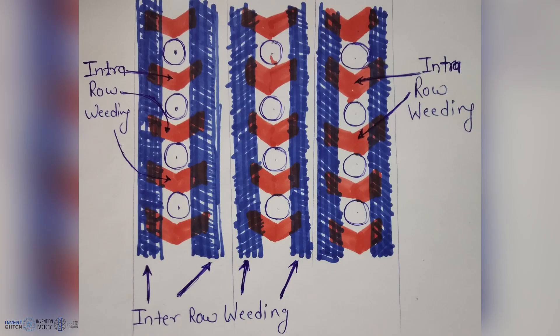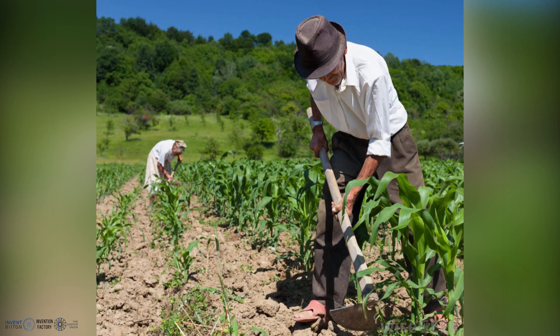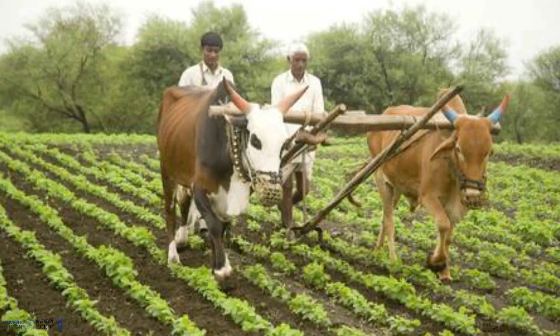Intra-row weeding is weeding between two rows of plants, whereas intra-row weeding is weeding within two plants in the same row. Intra-row weeding is generally manual and fifteen times slower than inter-row weeding. It is a laborious and back-breaking process.